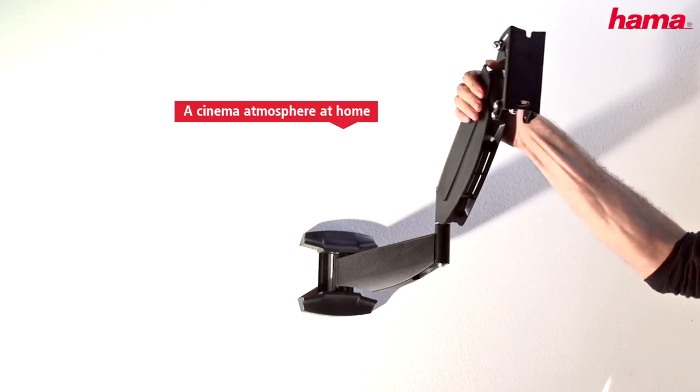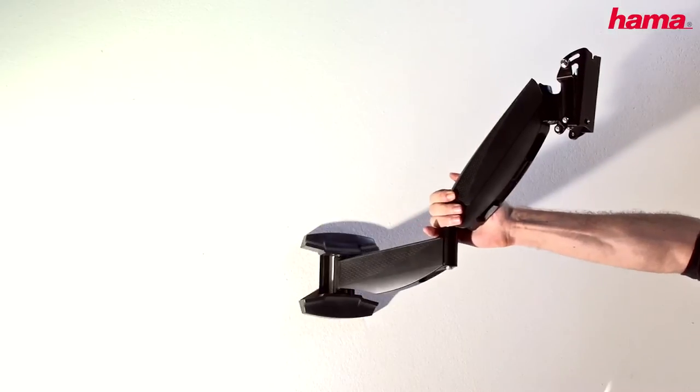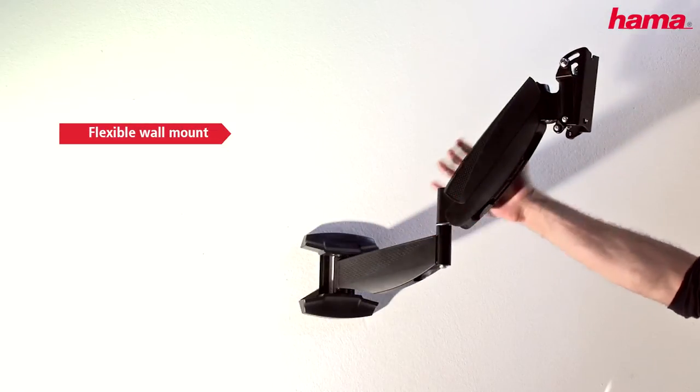Hama's TV wall mount with an integrated gas spring gives you a cinema atmosphere at home. The flexible wall mount guarantees freedom of movement in all directions for your flat screen television.